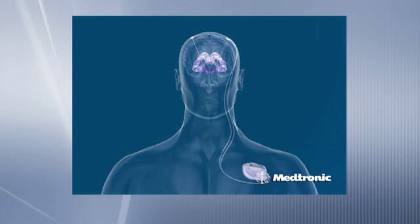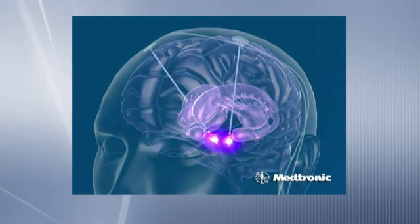This battery is a really high-tech device and it sits under the skin just below the collarbone. That battery is what allows us to deliver an electrical current to those very discrete areas in the brain that are going to give the patient the result that they're after.